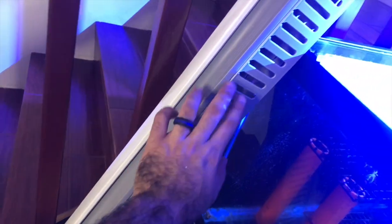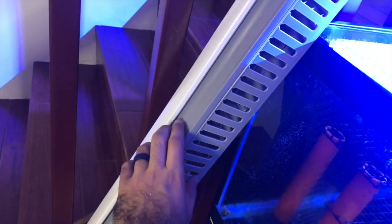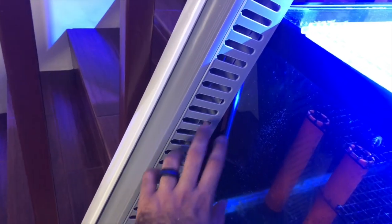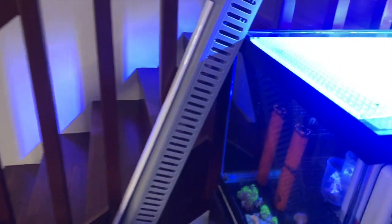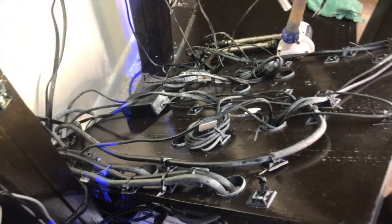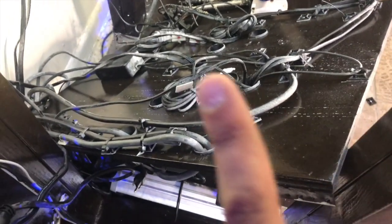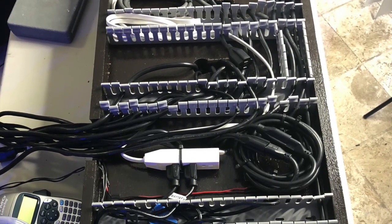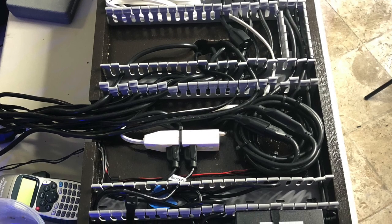What you should use instead is something like this — a wire rail. All the wires go in and you pull out whatever you want, in whatever size you need. Not using zip ties is the best idea — do not do that.